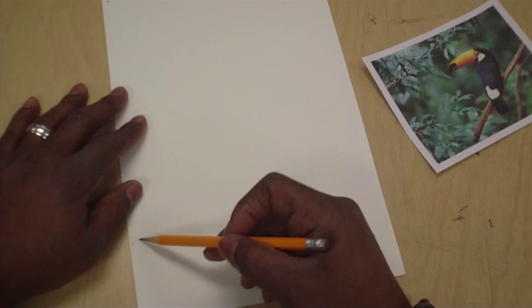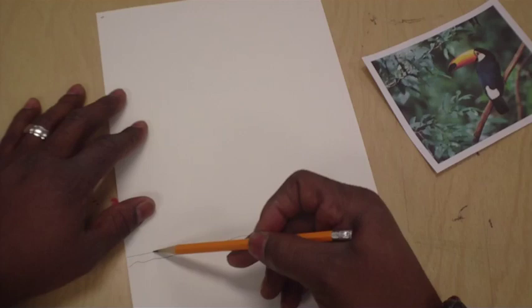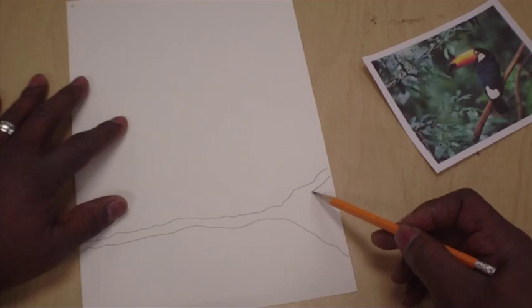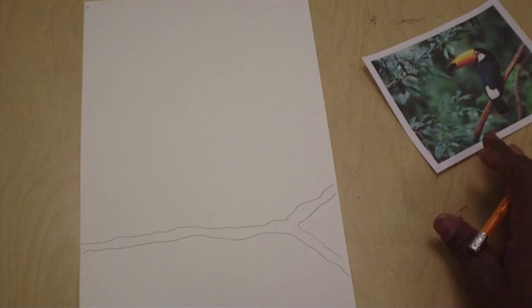Drawing a branch is super easy. Start on one side — whatever side you want — and before you get to the end you flare down, just kind of swoop down. Then do it again. We don't want to make the branch too thick because we want his claws to be able to go around the branch. Once we get to about the same spot we're going to flare up a little bit, and then right in this little area we're going to put a V shape. If you turn it this way it looks like the letter V. So now you have your branch.